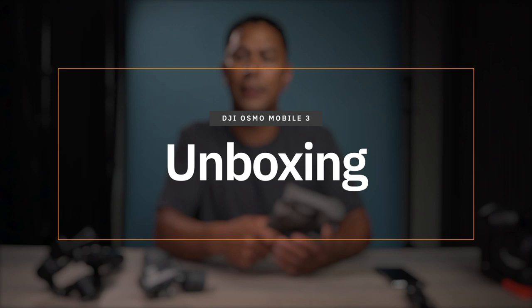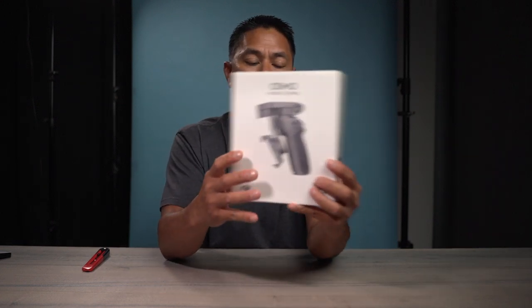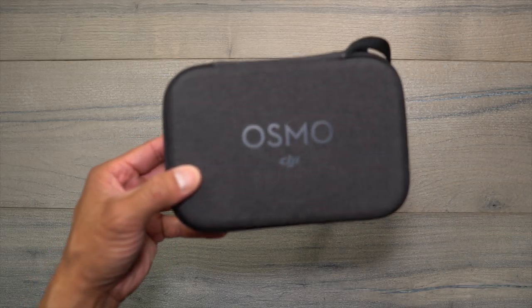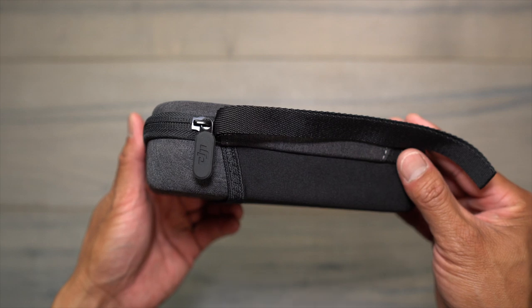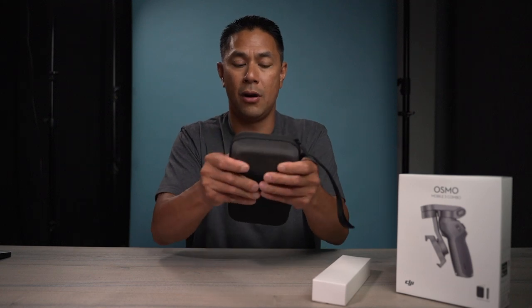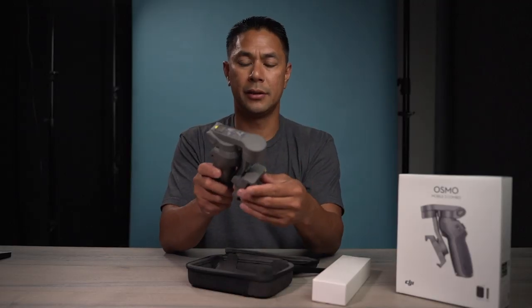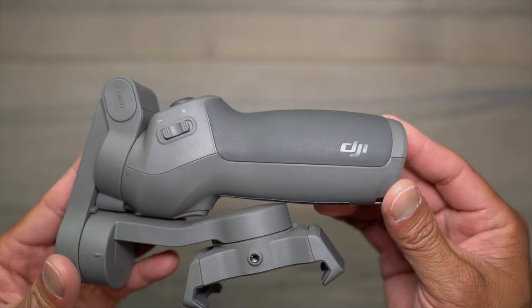Before we get into the review, let's get this thing unboxed to show you exactly what comes in the case. Here's the front of the Osmo Mobile box — it has a picture of it expanded out already. On the other side, it shows what it looks like when it's collapsed. We've got two things in the box: a box and what looks like a carrying case. In very DJI fashion, it kind of feels like one of those cases the Mavic Air came in — that gray fabric material, but it is a hard case. Nice and neatly packed in there.